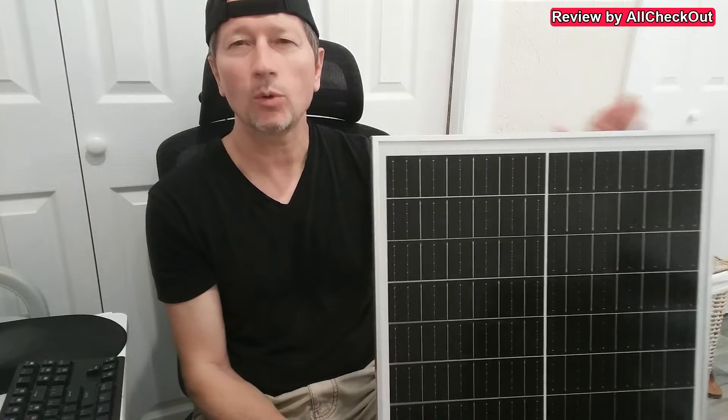A lot of people are spending a lot of money on super transportable 100-watt panels, but if you don't need it super transportable, why don't you just buy something like this? It's even much simpler to use and you don't have to worry about any folding mechanism.